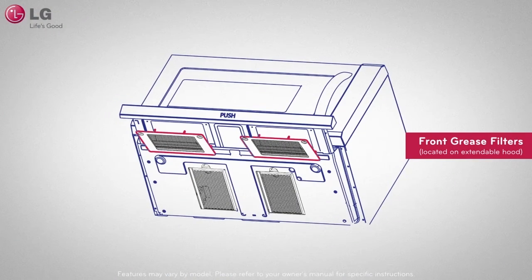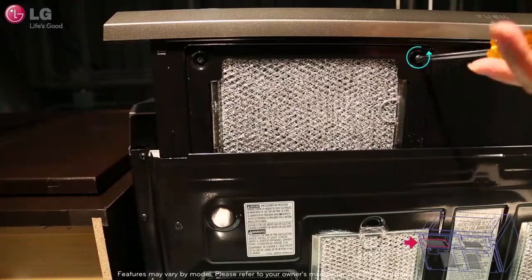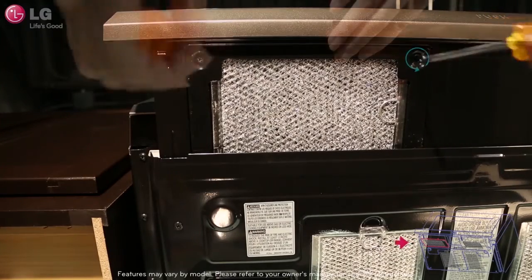The two grease filters located on the extendable hood require you to unscrew and remove the cover before you can access the grease filters.